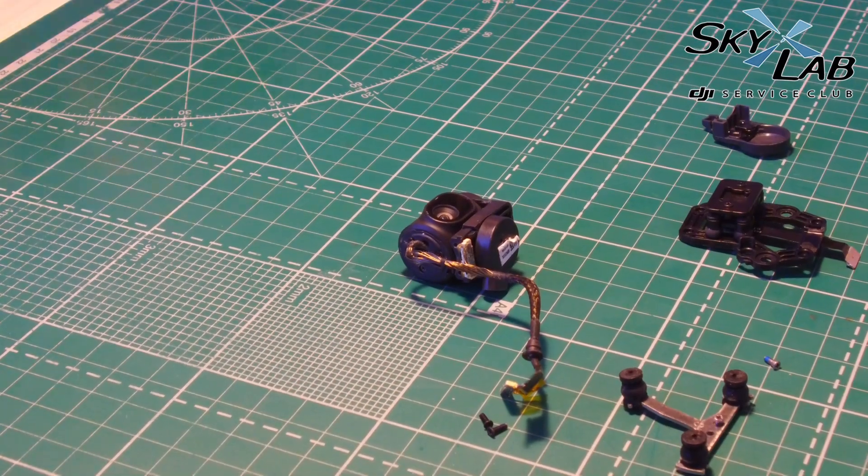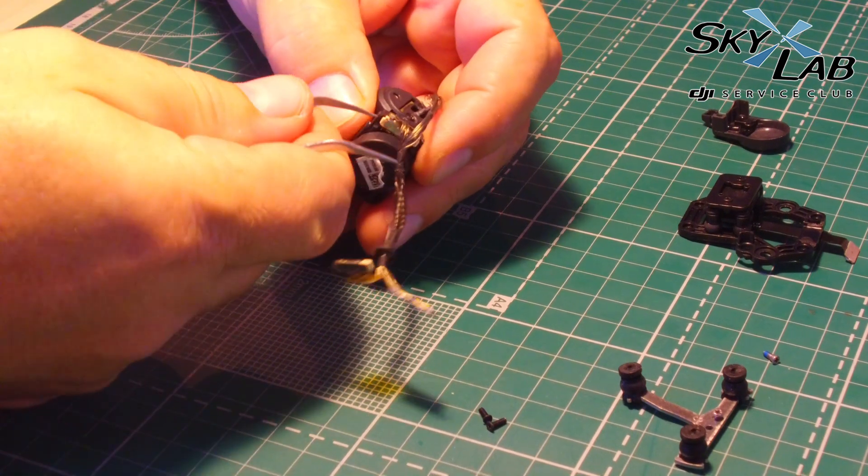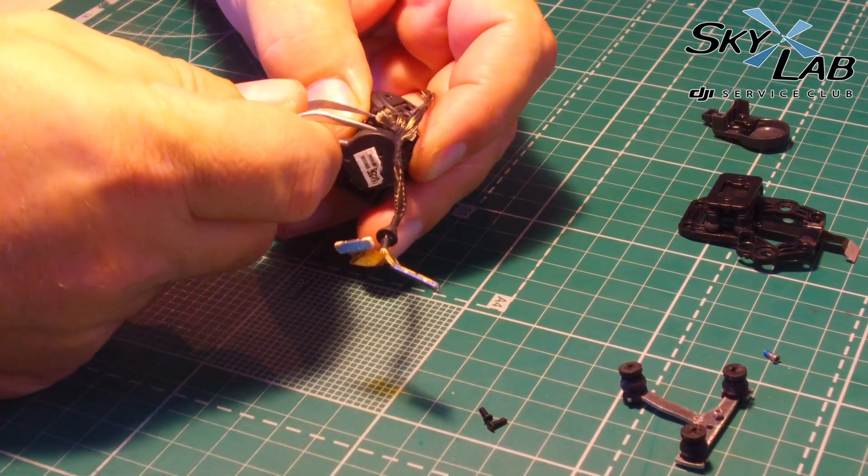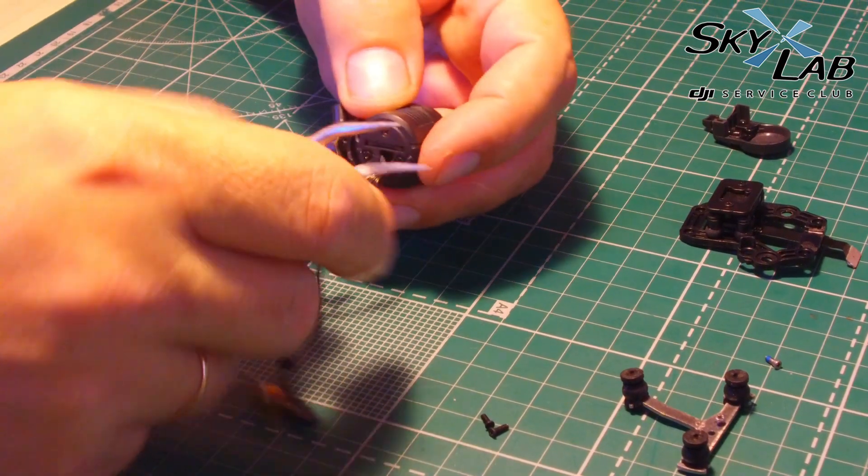I want to say right from the start that I've never evaluated the Spark's functionality or its flight characteristics. Since I'm a service technician, I'm primarily interested in the crash resistance of any copter. In this article, we will be reviewing only this aspect of the Spark.